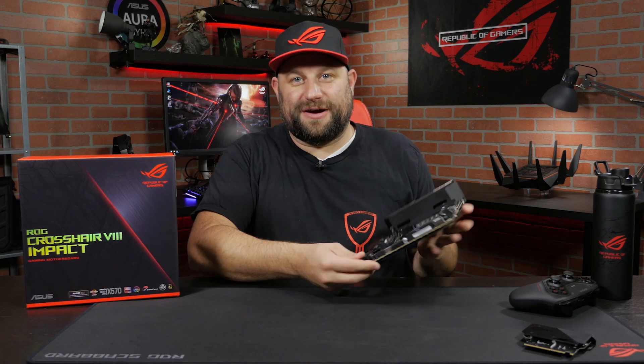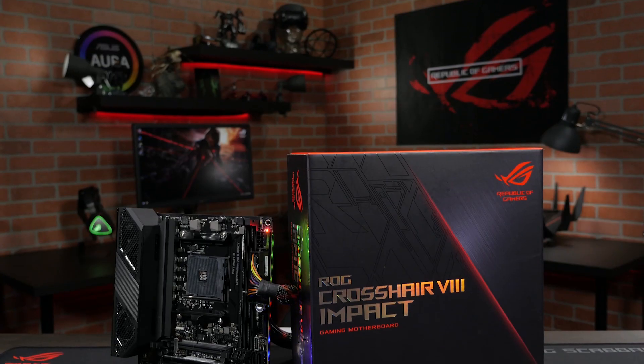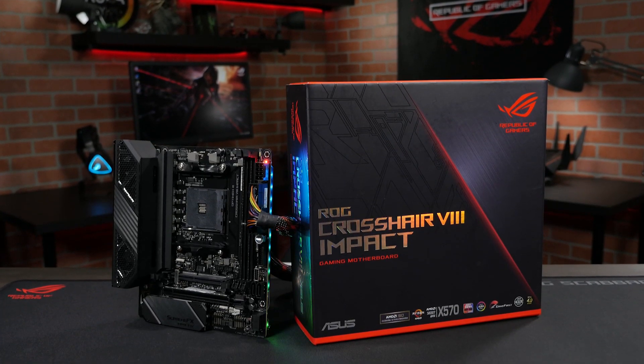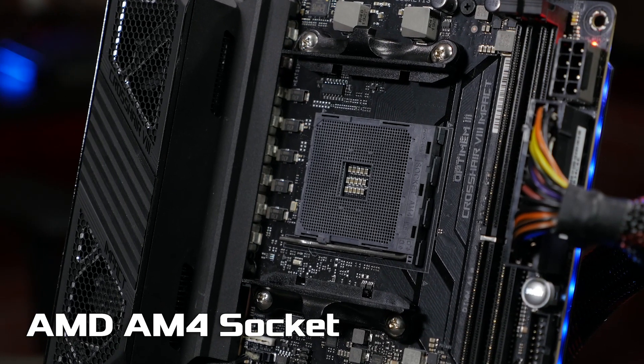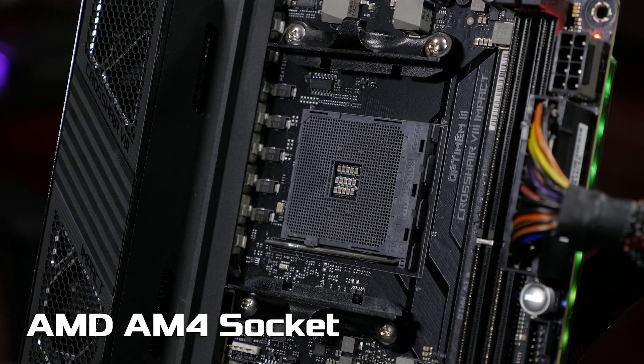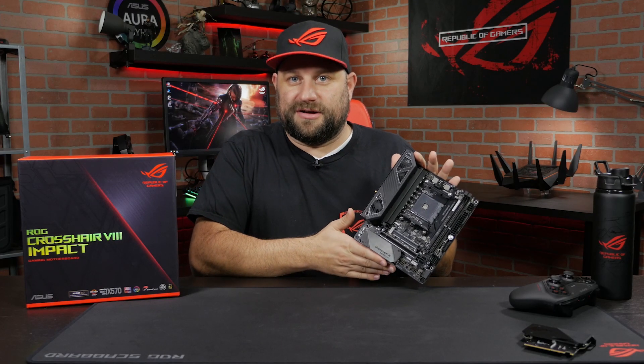Hey, what's up guys? This is Greg with ASUS ROG and in this video we're going to take a look at the ROG Crosshair 8 Impact motherboard. Now if you're familiar with our Crosshair series, that is AMD, so it's got an AM4 socket for the latest generation AMD Ryzen CPUs — third and second generation of course — and the Impact name means it is a small form-factor motherboard.